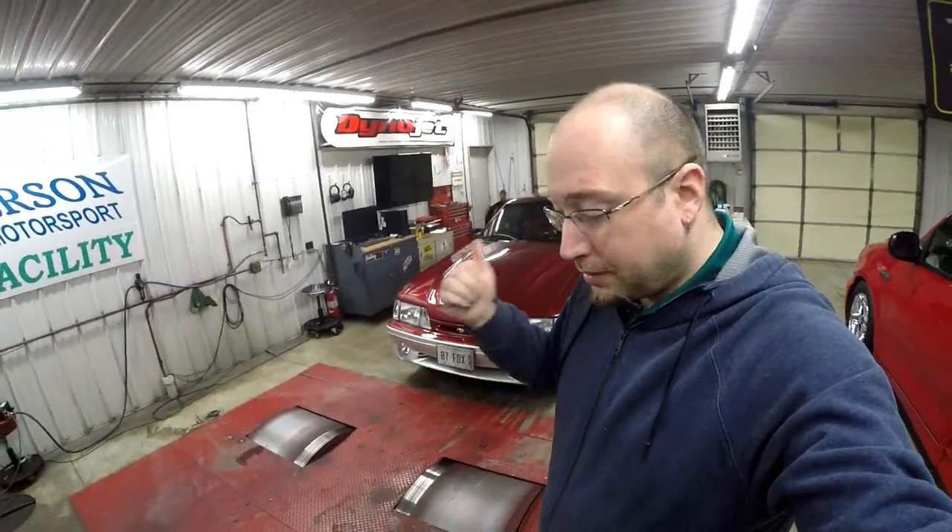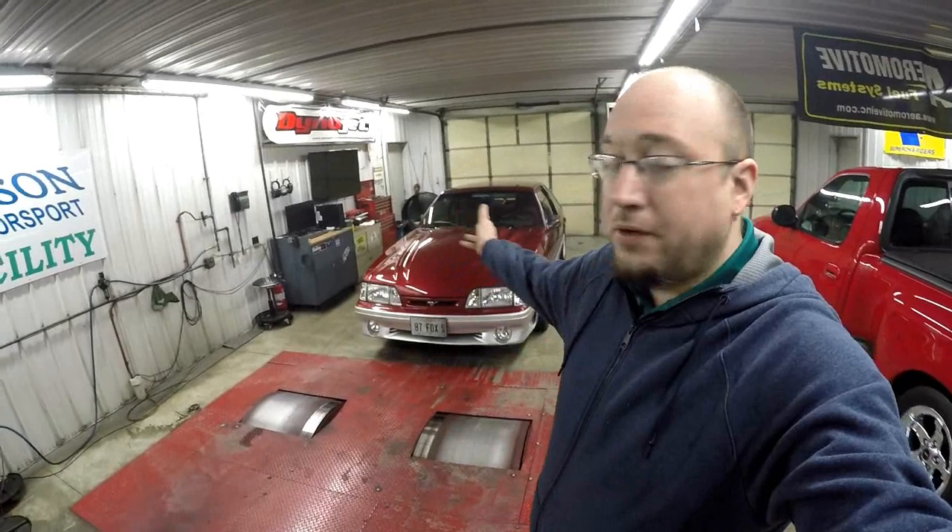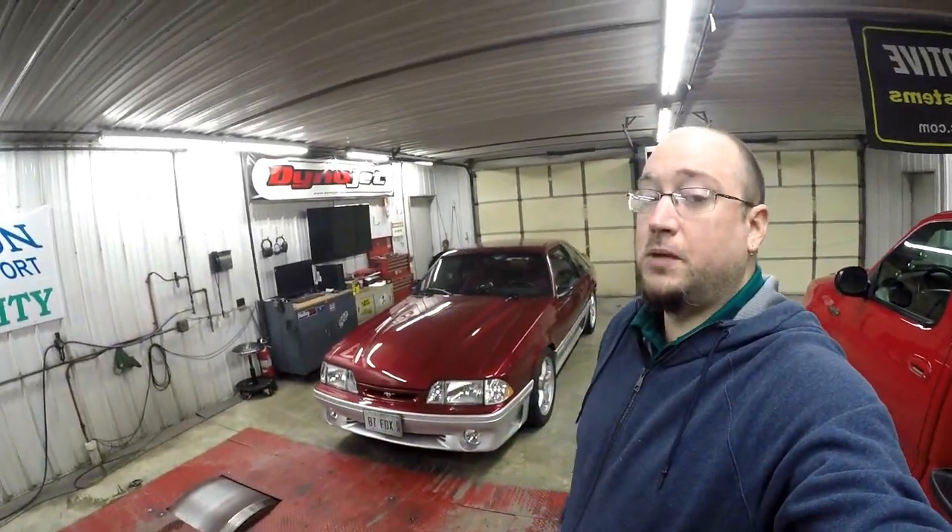In regards to my car: 8 pounds of boost, 331 cubic inch, upgraded to the Anderson Level 1 fuel system — 500 rear-wheel horsepower. Stupid, stupid, stupid easy.